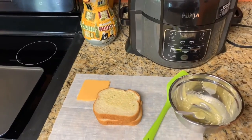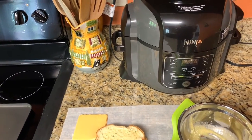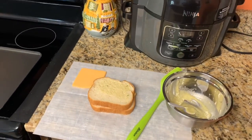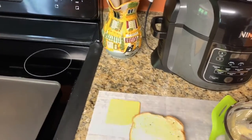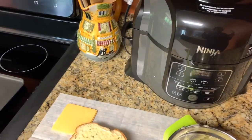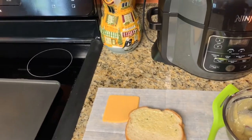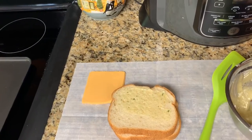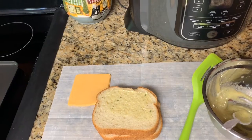Hello guys, today we're coming to you with a quick video. I'm making a garlic grilled cheese sandwich. It's Saturday, making some lunch, and I decided to film this real quick. Now everybody has had grilled cheese before — they've had it with mayonnaise on the bread or butter on the bread. Today we're making it with a garlic crust on the outside of the bread.